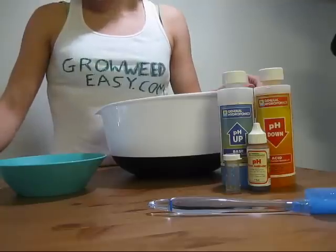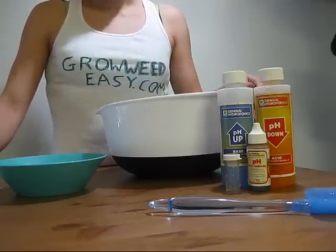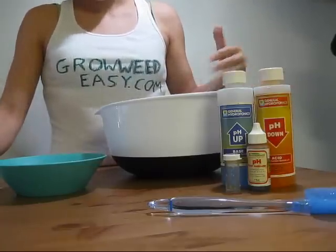Make sure to check and adjust the pH of your water after you've already added your nutrients or anything else you're going to add to the water.